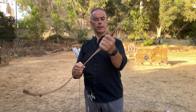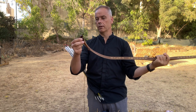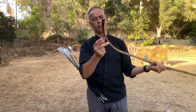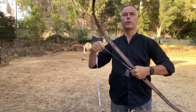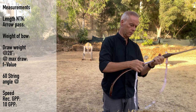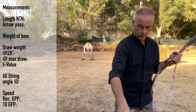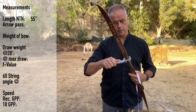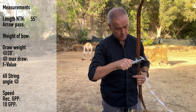The handle is solid. Quite massive siyahs here — let's see if they'll cause any problems. We have a small, nice string bridge. Knock to knock alongside the belly: 55 inches from knock to knock. The arrow pass is 24 millimeters.